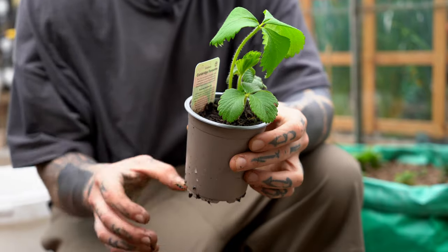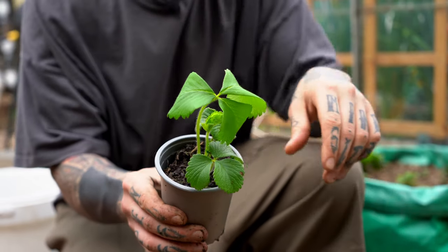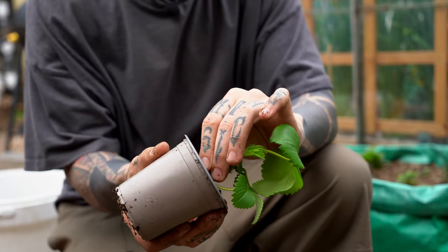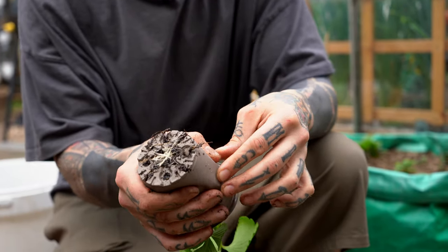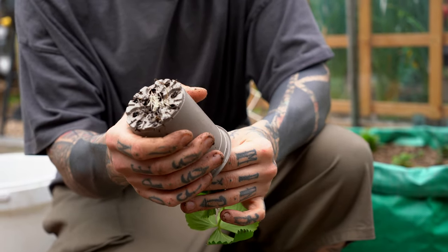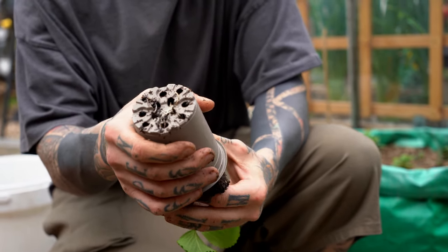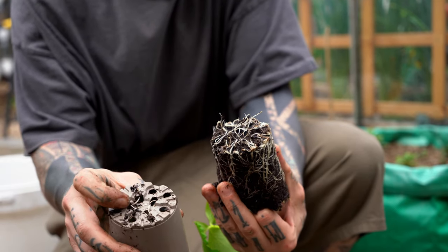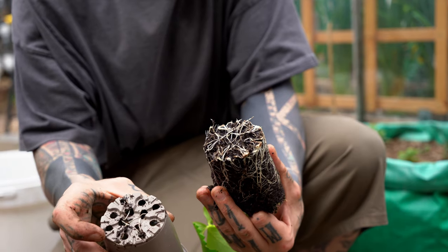Another tip when transplanting strawberries or any sort of plant: you should never force the plant out of the pot, but press around it until it kind of slides off itself, so you won't risk breaking the roots at the bottom.